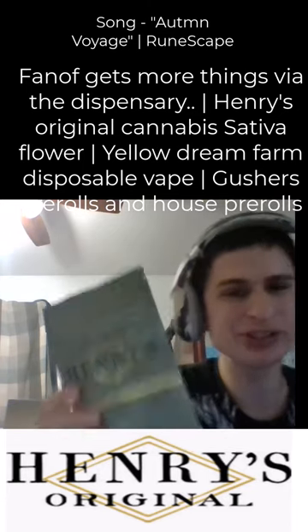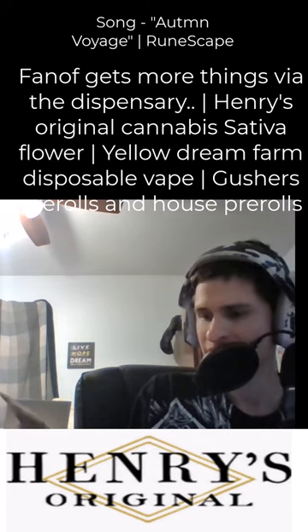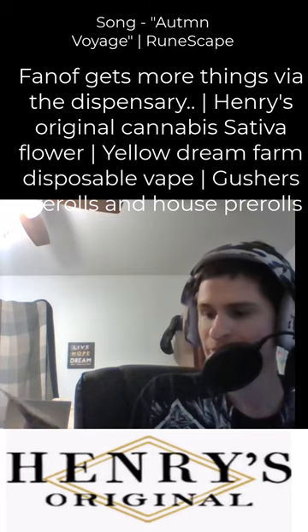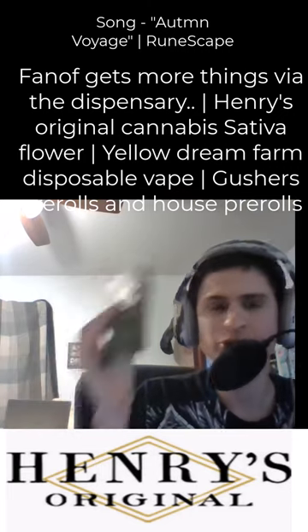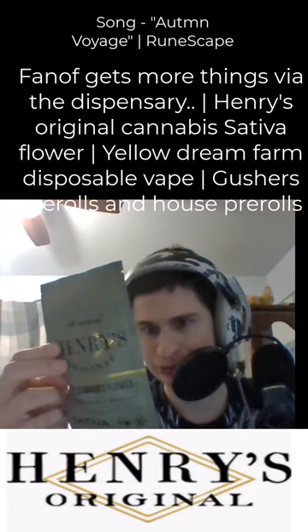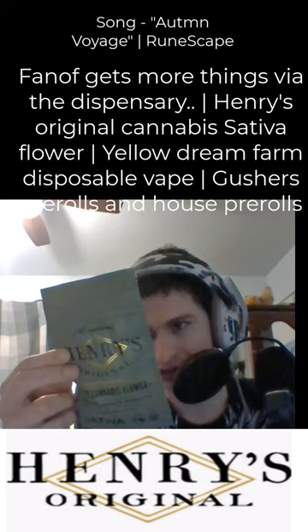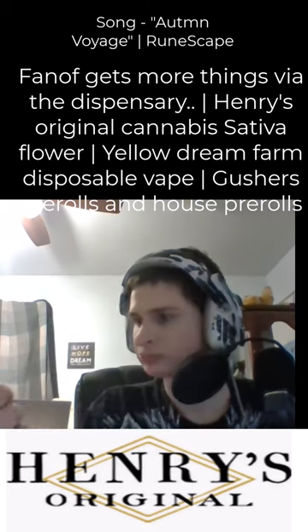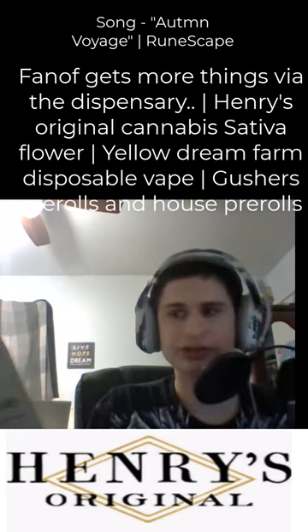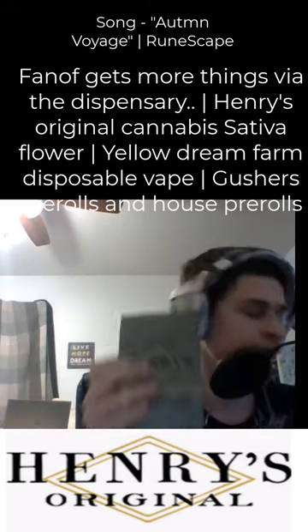We got some Henry's Original — pure cannabis flower, farmer owned and operated. It says sativa 27.31% berry pie, has a barcode and everything. Never had an eighth in this kind of pack before, so we'll be trying that out.